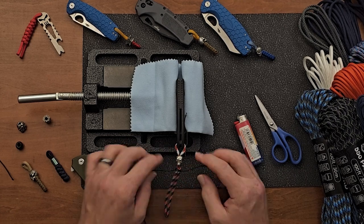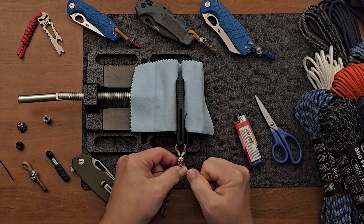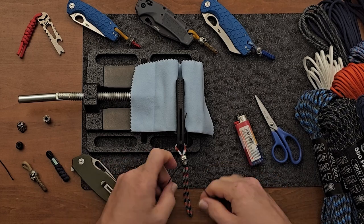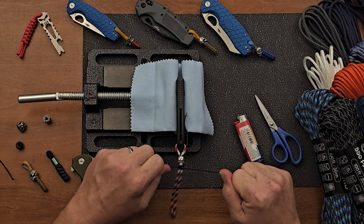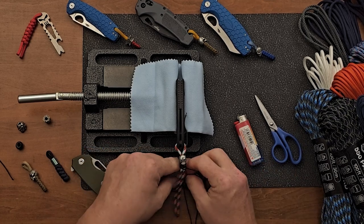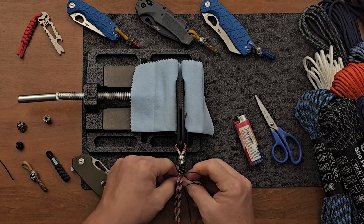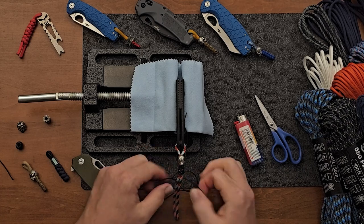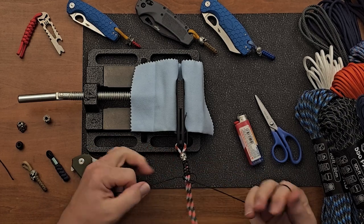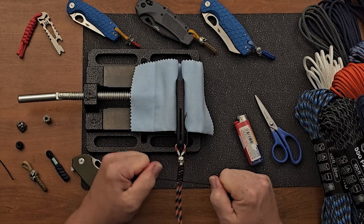The first two knots are going to be a little tricky getting everything situated where you want it, so just take your time. You don't want to pull too tight — you want your stitch to be nice and even so it looks really good. Once you get those two set, you'll be able to start cinching everything up. You want your first two knots to be pretty even. Then you're going to slide those two knots up underneath your skull bead and then continue tying your cobra stitch. I usually like to make eight knots on each side — so each one of these is a knot. If you want it longer, tie more knots; if you want it shorter, tie fewer. I found that about seven or eight is just about the right size — not too long, not too short.